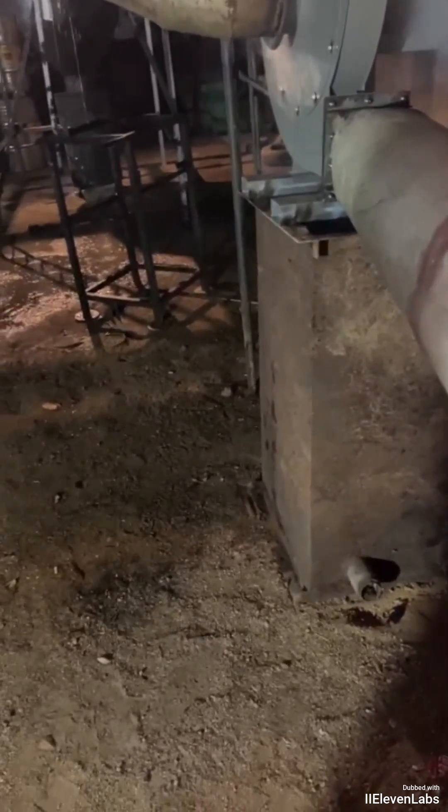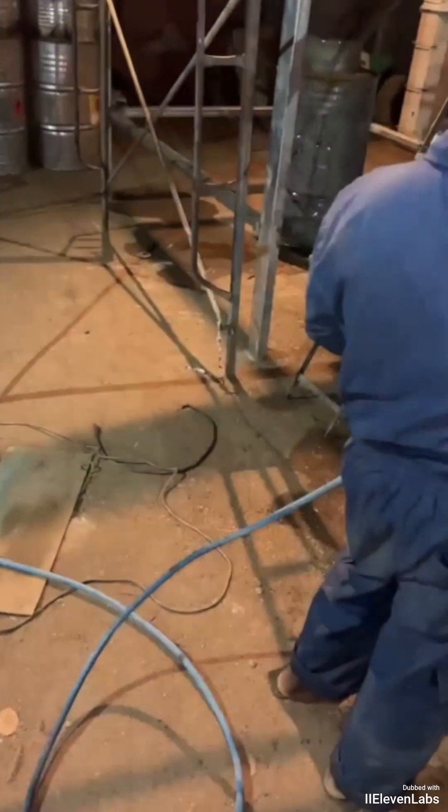I'll show you now. The engine is at 38. In the shell, it's 120. Through the pipe, it's hitting 100. And at the output, we already have 300.